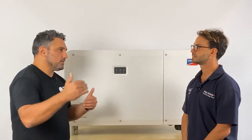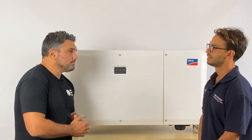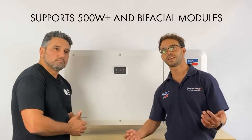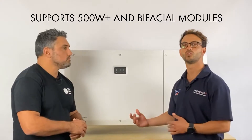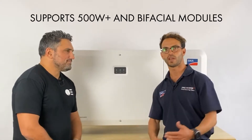As modules increase in efficiency, we're seeing 72-cell panels going from around 400W up to 450W now, with heights of 500W for bifacial panels. Is the Core 2 able to work with those? Everything is getting bigger and better and the Core 2 is no different — absolutely an inverter that can work with all the new panels we're seeing in the market.